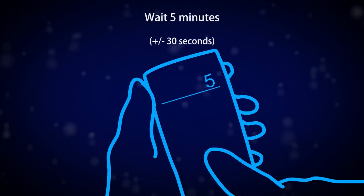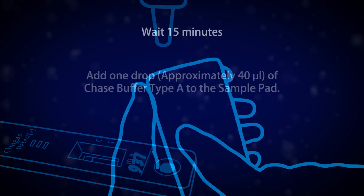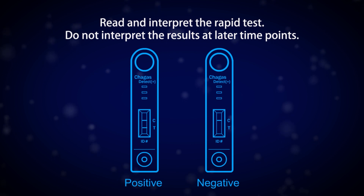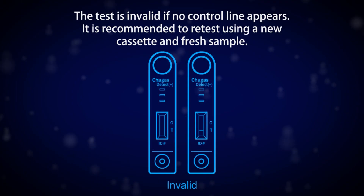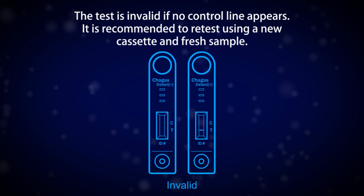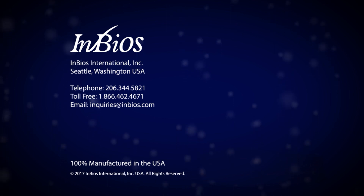Wait 5 minutes. Read and interpret the rapid test. Do not interpret the results at later time points. The test is invalid if no control line appears. It is recommended to retest using a new cassette and fresh sample.